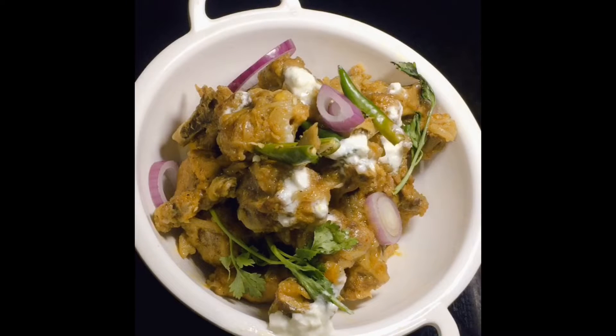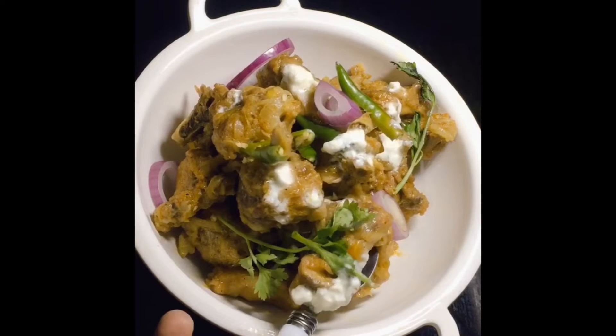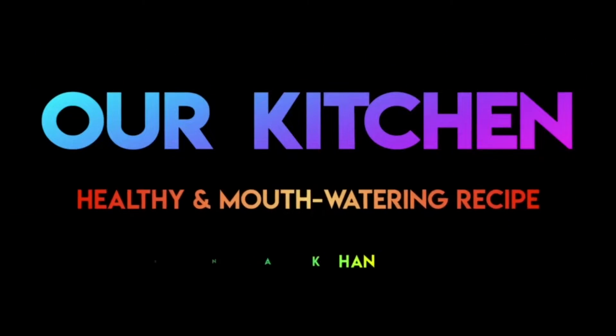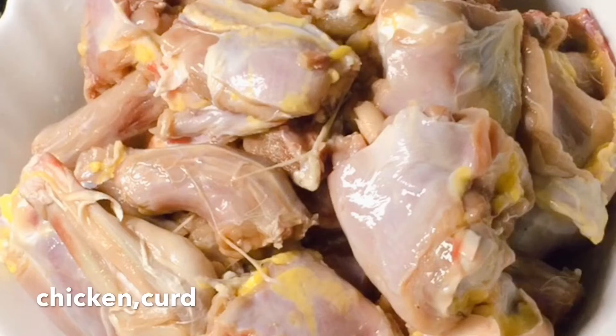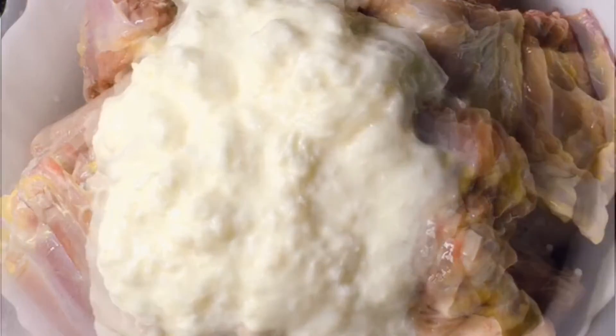Assalamualaikum everyone, welcome back to my channel. Today I am making dahi chicken. First of all, I am taking chicken — this is my desi chicken. Here you can take the farm chicken. Next I am adding 50 grams of dahi; I am using half of the chicken.